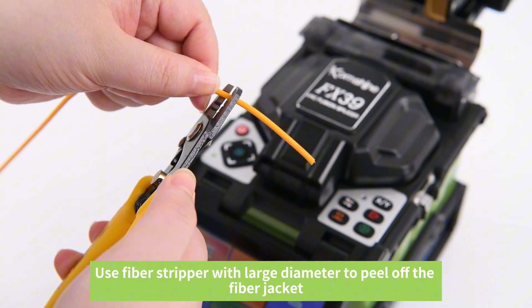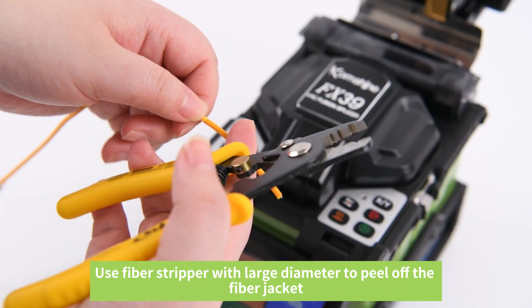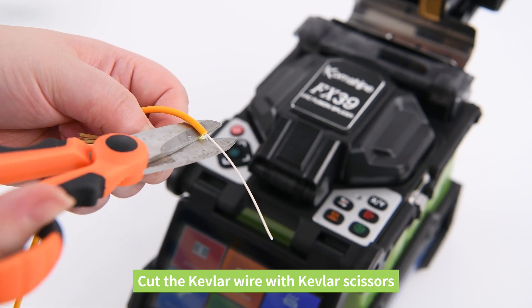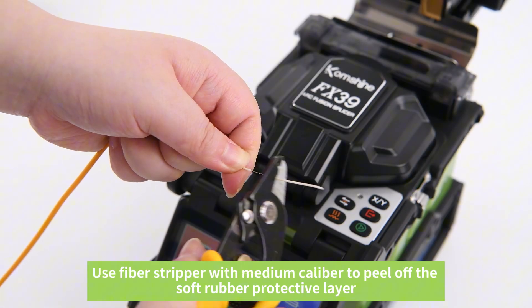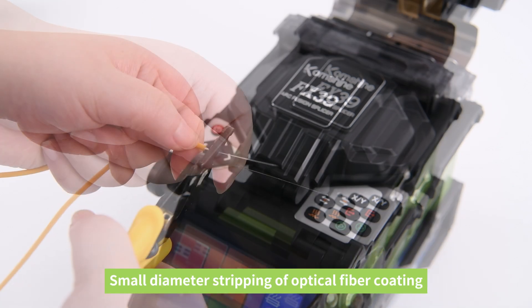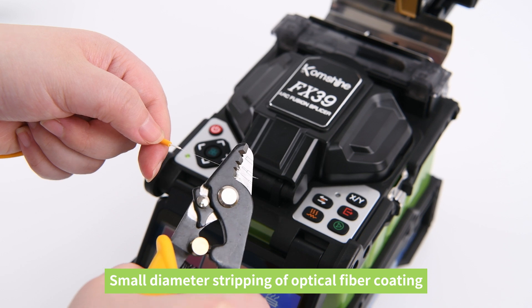Use a fiber stripper with large diameter to peel off the fiber jacket. Cut the Kevlar wire with Kevlar scissors. Use a fiber stripper with medium caliber to peel off the soft rubber protective layer. Then use small diameter stripping to remove the optical fiber coating.